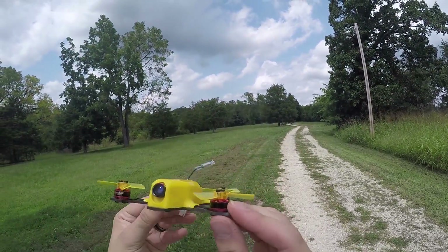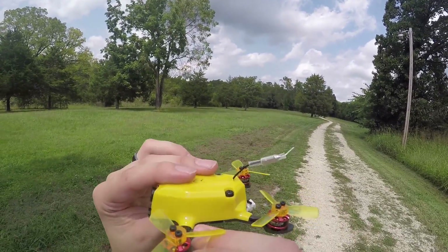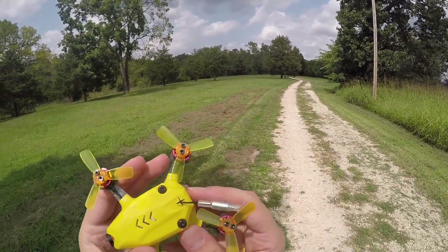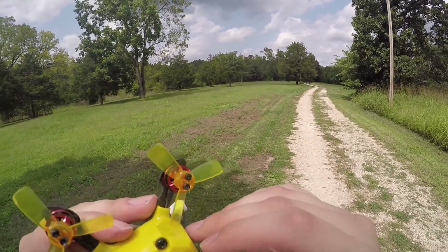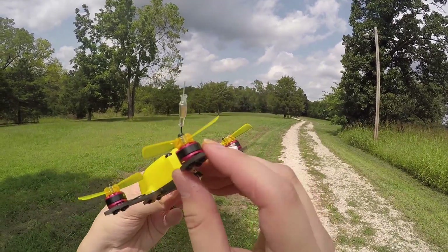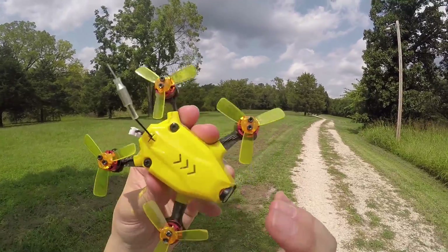The carbon fiber frame is 2 millimeters, and for what it is, it's pretty strong. I've already had a few crashes — as you can see, my antenna is just slightly roughed up — and I haven't had any trouble with the carbon fiber frame. It looks to be pretty tough, but time will certainly tell.